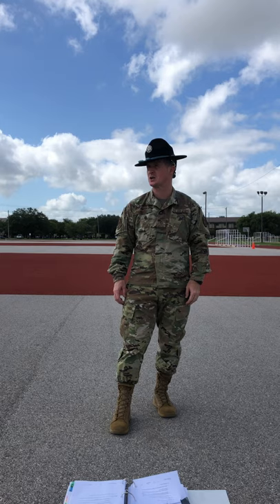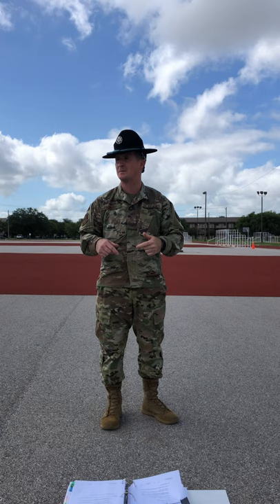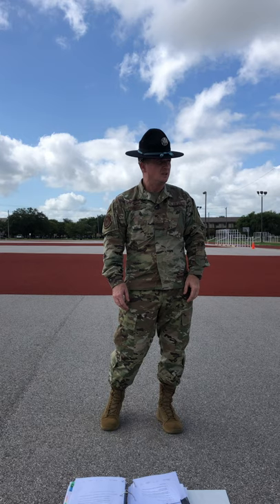Good morning, my name is Master Sergeant Carmody and I'm going to be your instructor for this next block of instruction. By a show of hands, is there anyone out here on any type of waiver that will prevent you from attending this drill lesson? Outstanding, there's nobody.